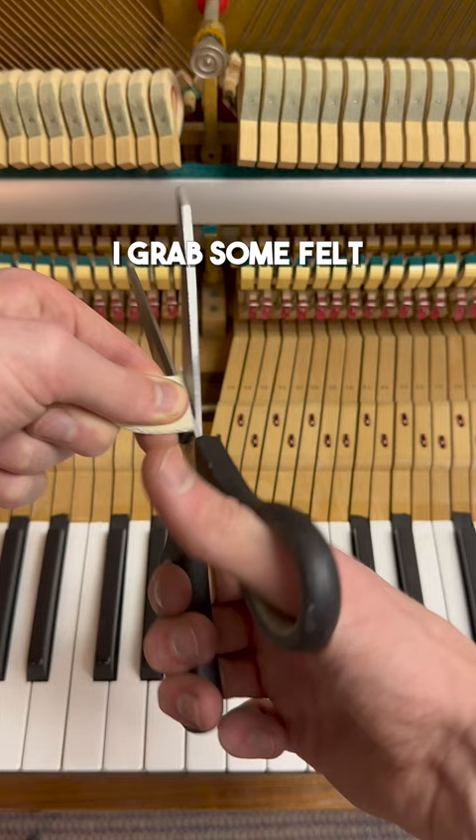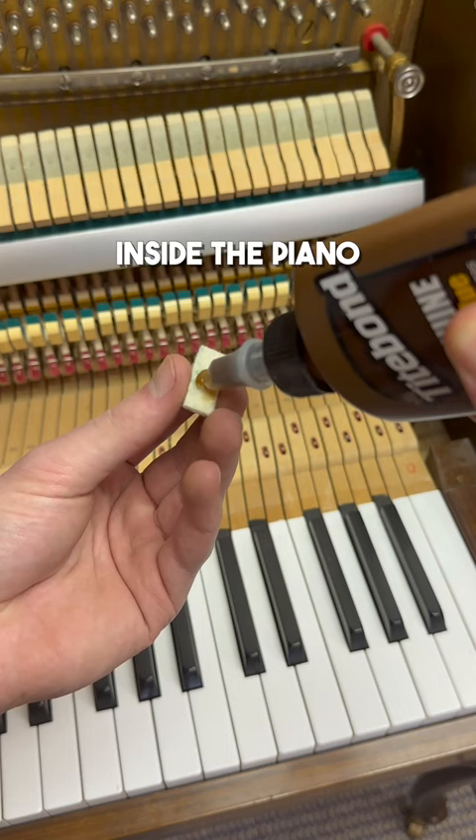To fix this, I grab some felt, cut off some pieces, add some glue, and insert the felt like so. This gives the worn down mechanism inside the piano a little bit more space to breathe so it can work properly.